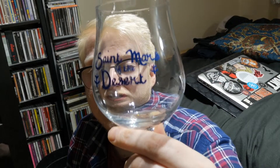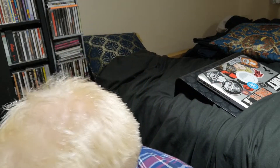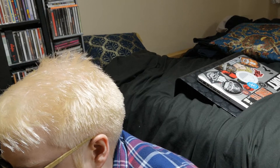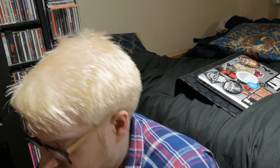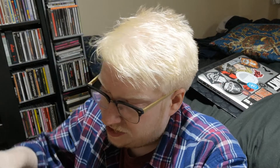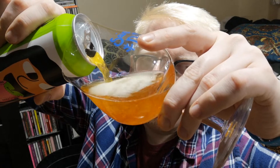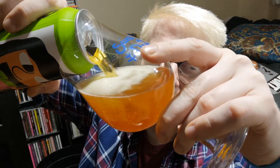So I'm not going to use the big glass for this one. I'm just going to use my St. Mars of the Desert glass. Let's see what we get with this one. I kind of like this setup because it hides my double chin a little bit better.